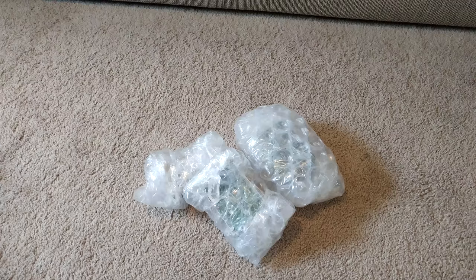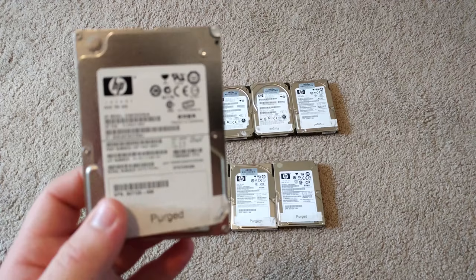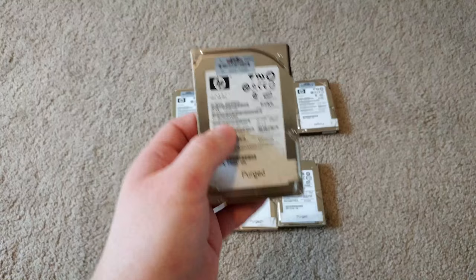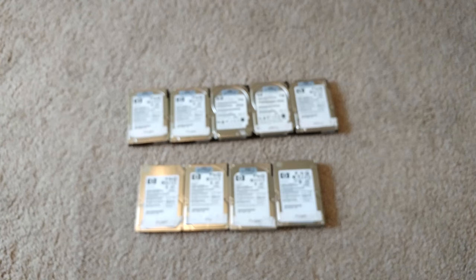Here are the drives — as you can see, we have 72-gig 15,000 RPM. There's four of them, and then there's five of the 72-gig 10,000 RPM — that's how I ordered it. I think I spent like $20 on all these, about $2.20 a drive or something like that, which isn't too bad.